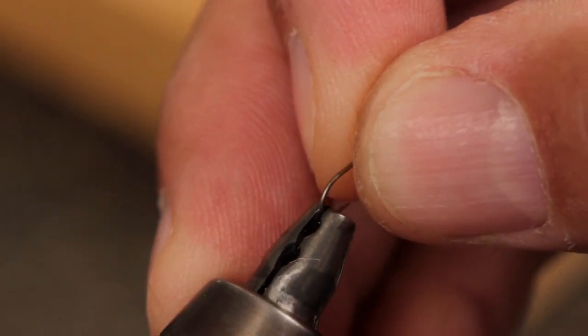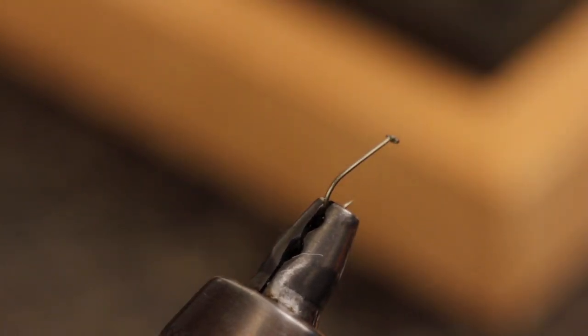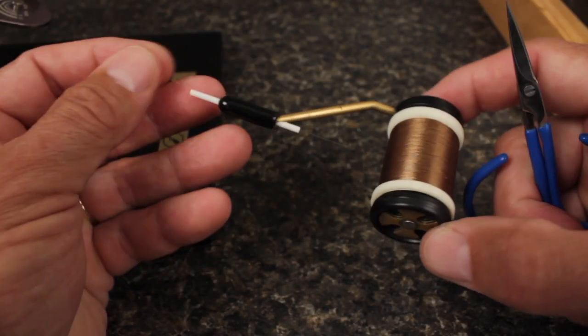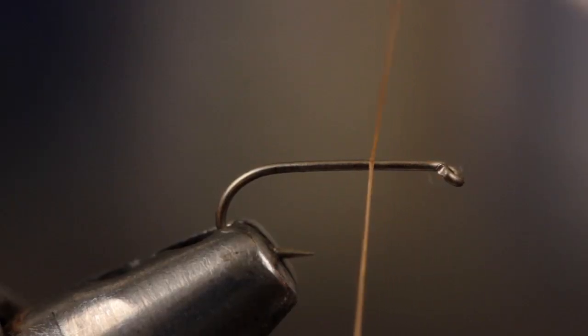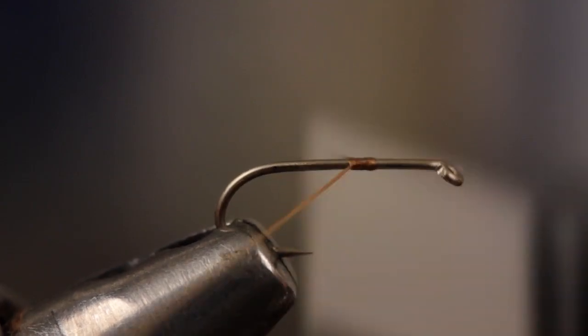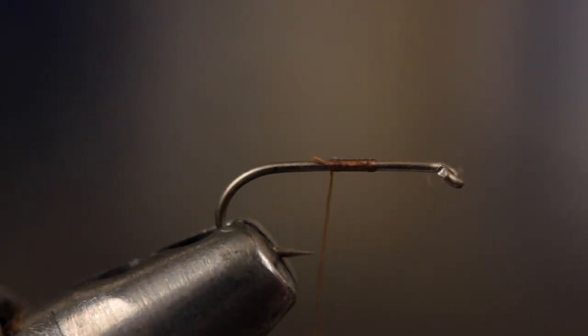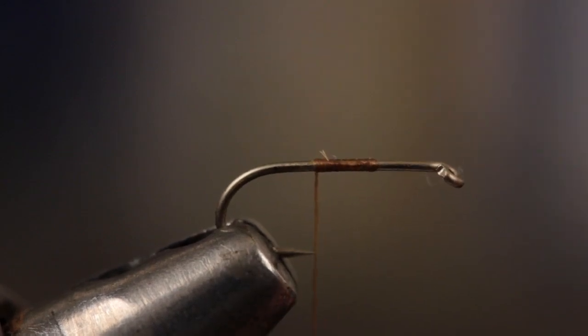Start by mashing the barb and then getting the hook firmly secured in your tying vise. For thread, it's hard to go wrong with Olive 6-0 Danville Flymaster. Start your thread between one-third and one-half a hook shank length behind the eye — the location is pretty critical. Continue taking wraps rearward before breaking or snipping off the tag, then take a few more wraps back to about the hook point.